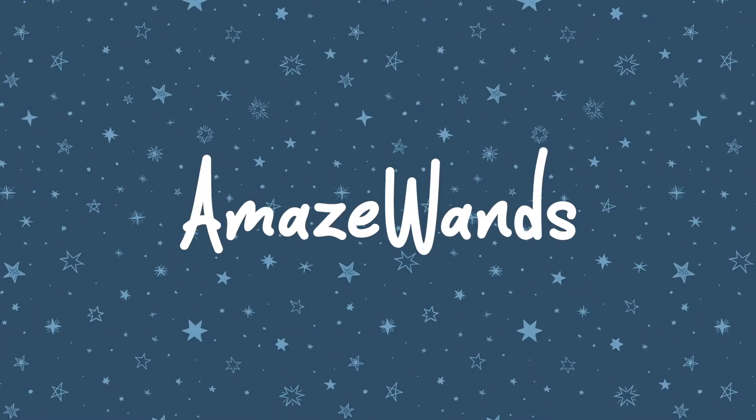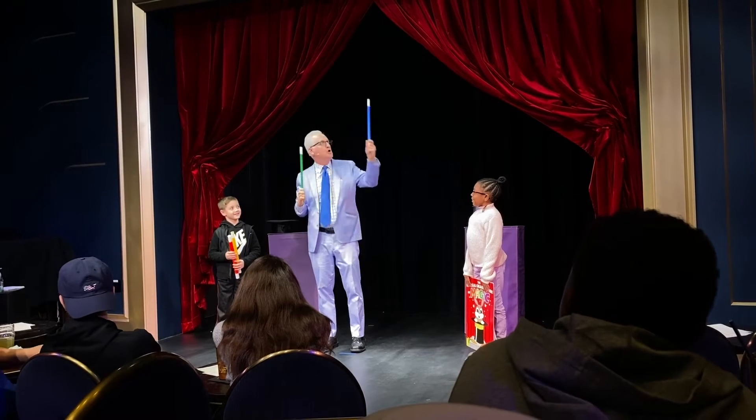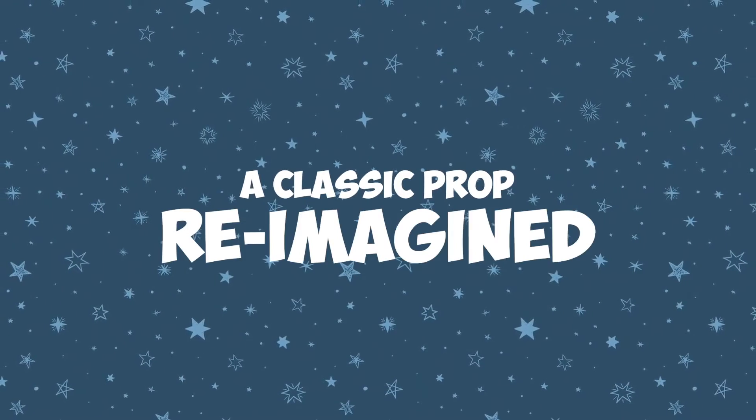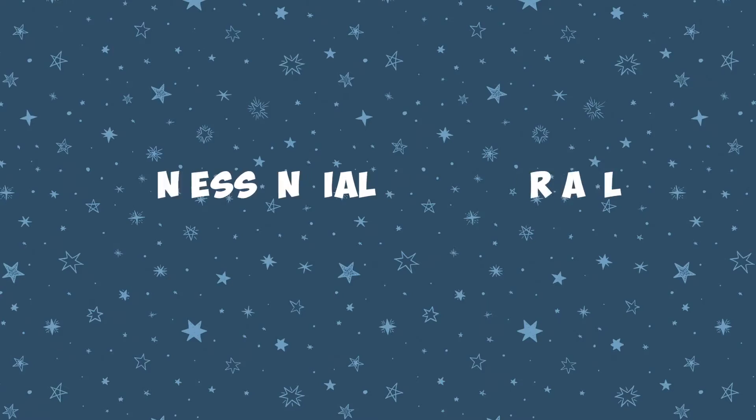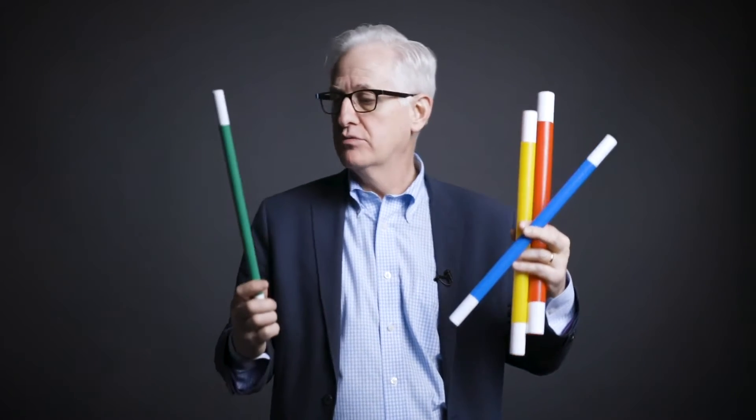I'm so excited about the Amaze Wands. Finally, the Multiplying Wands has a very funny and very visual finale. This is a great utility prop, using the iconic magician's tool, the Magic Wand. The Amaze Wands are bright, colorful, lightweight, but very sturdy.